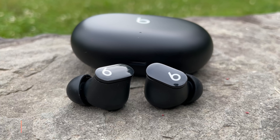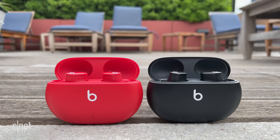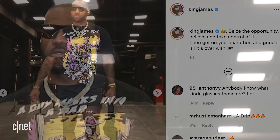They basically cost the same as the standard AirPods — $150 — but they have active noise canceling and a transparency mode like the AirPods Pro. They come in three colors at launch. I've got the red and black, but there's also that white version that LeBron was wearing around. And like other Beats headphones, they could very well come in plenty of other colors in the future.